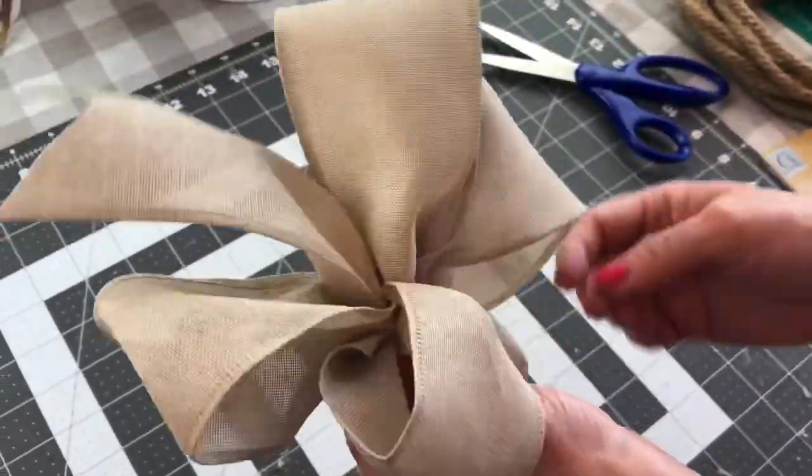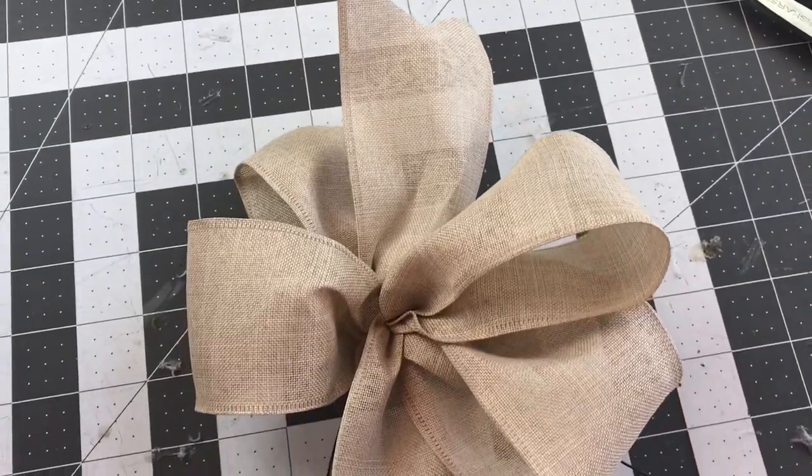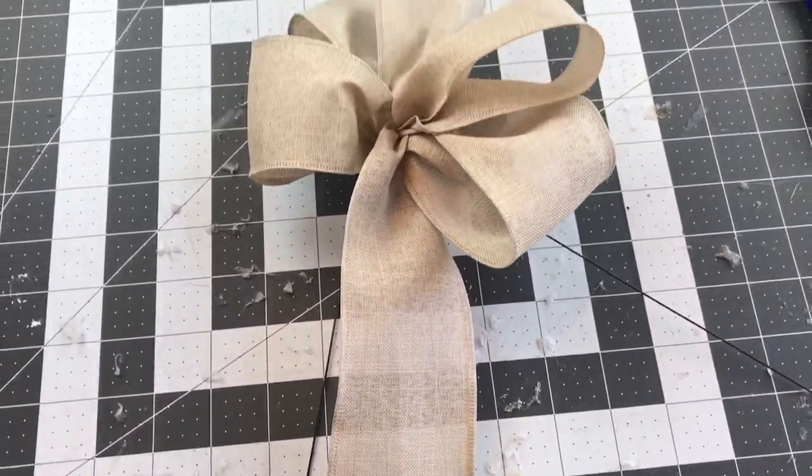I thought at first I was going to leave one tail up and one tail down, but I ended up pulling both tails down when I attached it to the little shovel. So this is how my bow looks.